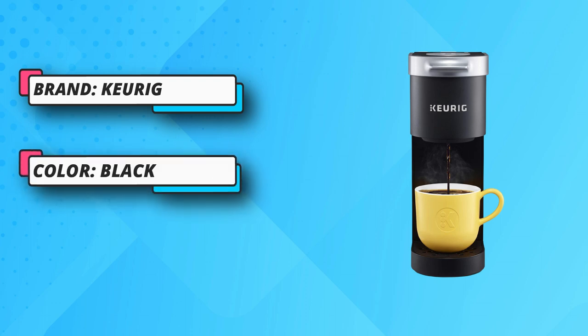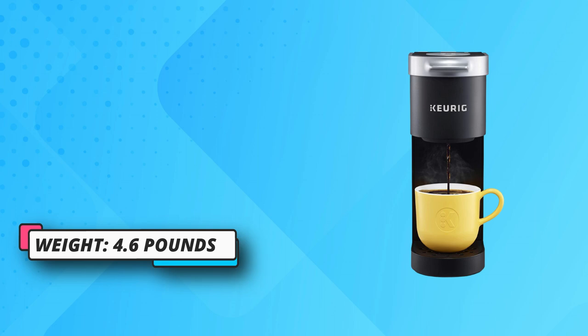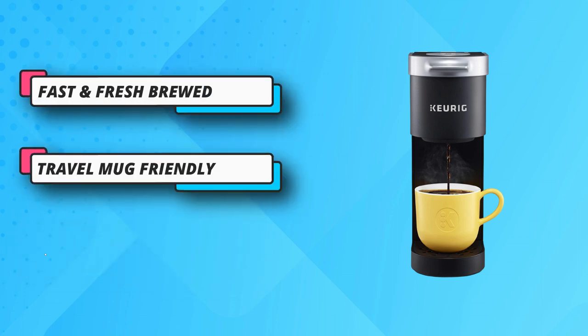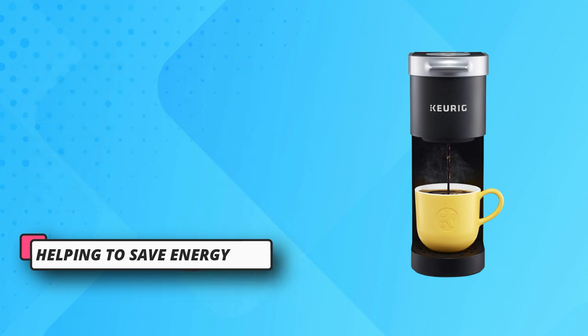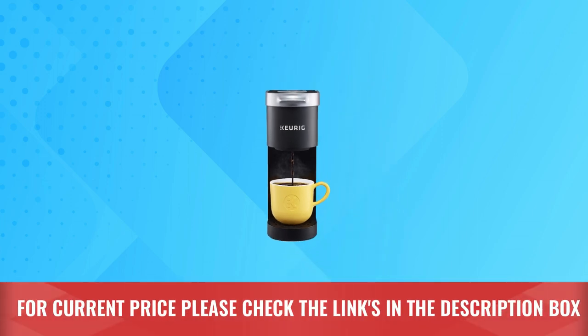Energy-efficient auto-off feature turns off your coffee maker 90 seconds after your last brew, helping to save energy. Compatible with the My K-Cup universal reusable coffee filter to brew your own ground coffee. Keurig K-Mini coffee maker, single-serve K-Cup pod coffee brewer. For current price, please check the links in the description box.